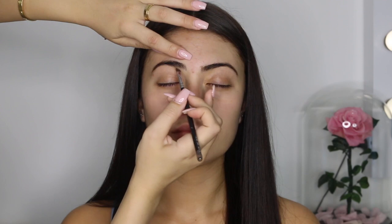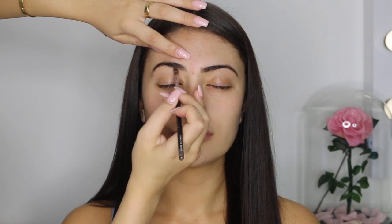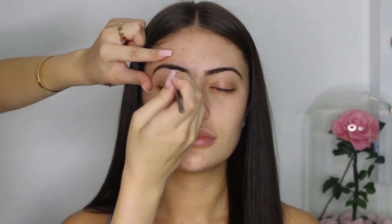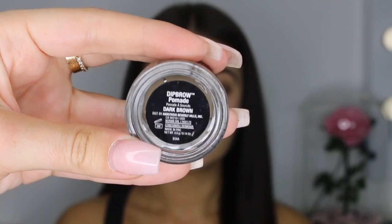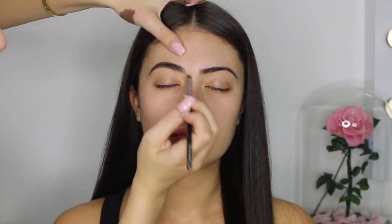Going straight into the glam, I always like to start off with the brows. I'm just using a brow brush to brush up all of her hairs so I can go ahead and outline the bottom of her brows. I'm using my angled brow brush and brow pomade. Now I'm just outlining the top of the brow before going ahead to lightly fill the rest of the brows in. Once I'm done, I'm using the excess left on the brush to feather small strokes in the front of the brows.